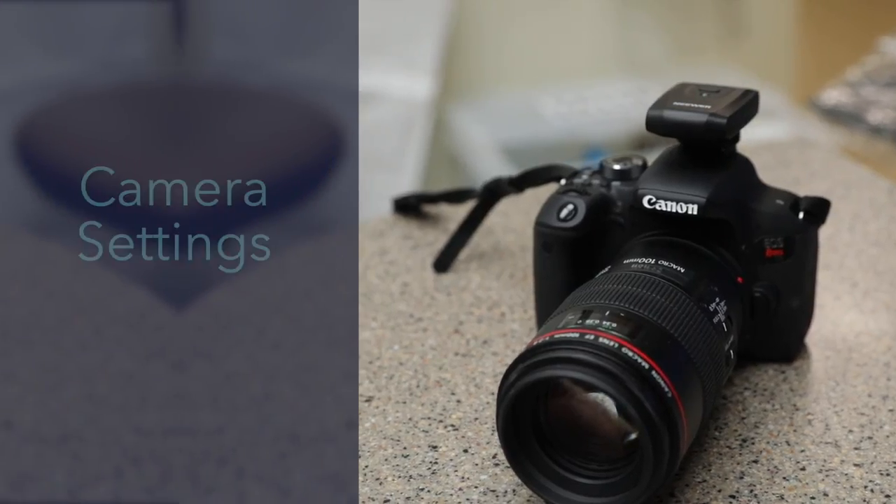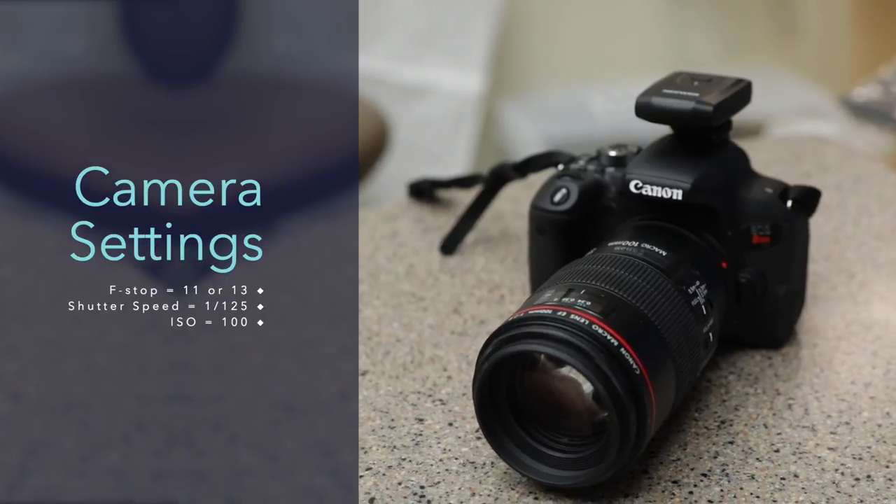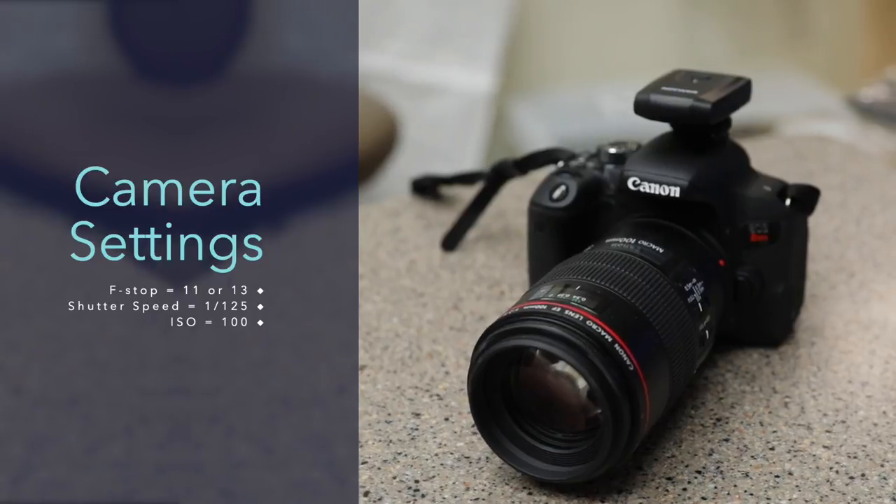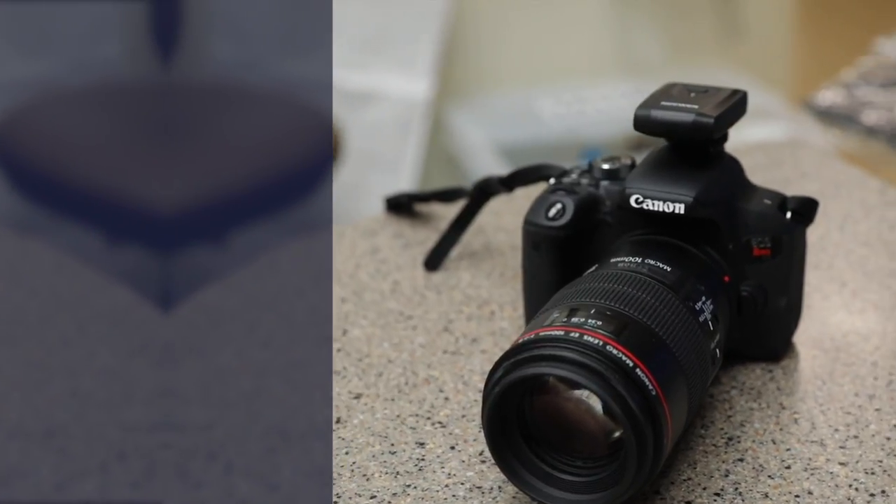On my camera, I adjust my f-stop to 11 or 13 and set my shutter speed to 1/125. My ISO is set to the lowest possible setting of 100.